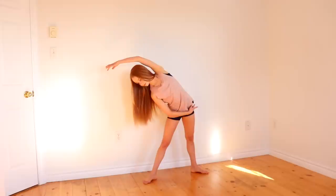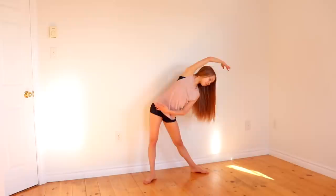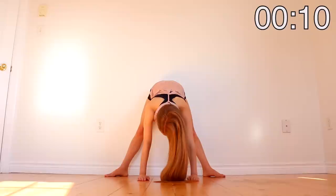First, we're going to start by reaching one arm to its opposite side. Now reach to the other side. And reach to the center.